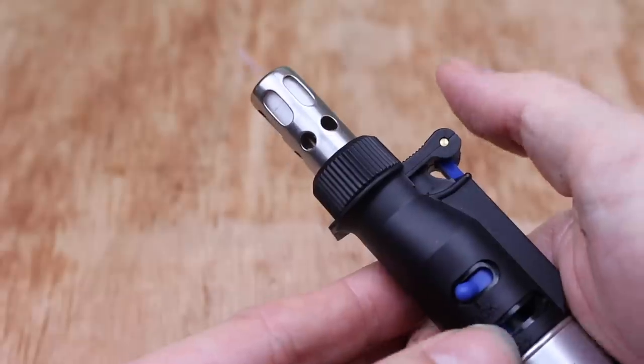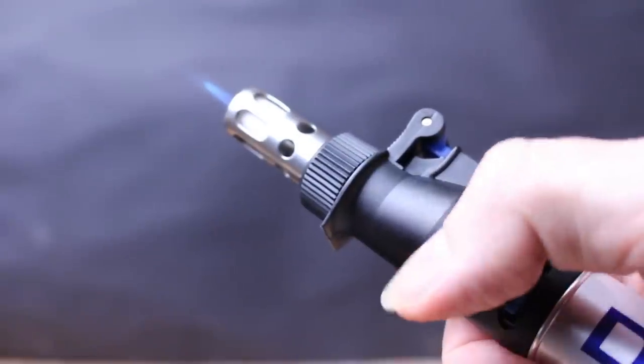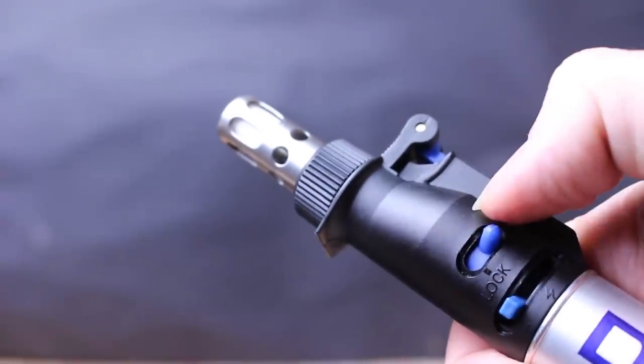You can also control the size of the flame. This is the smallest — great for use with the hot knives and the various heating tips. Medium is a great flame for soldering jewelry. And at full power you can see it's quite a decent sized flame. To turn off, flick the lock button again and it will extinguish.